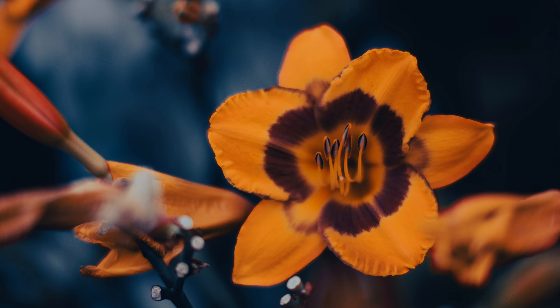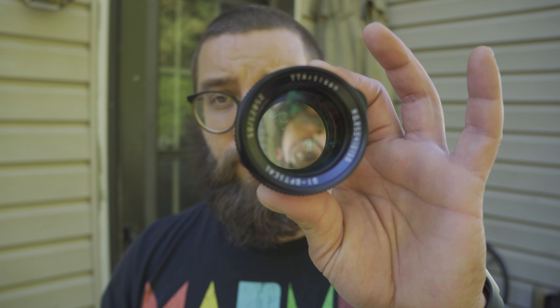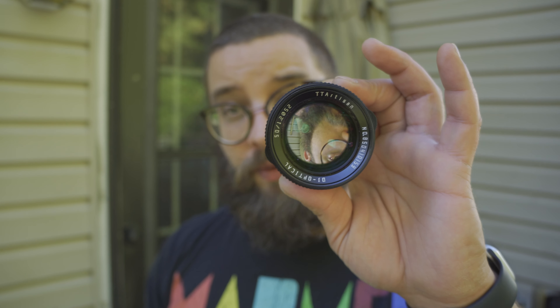It's a 1.2 aperture — that is an absolutely massive opening on this lens. I have yet to find a higher quality, less expensive lens at 1.2. But again, just bear in mind, this is a manual lens. It's not going to focus on its own. It's not going to change the aperture on its own. You have to do all of that.